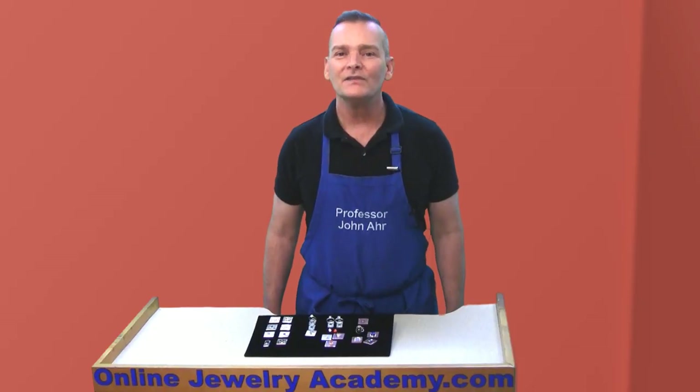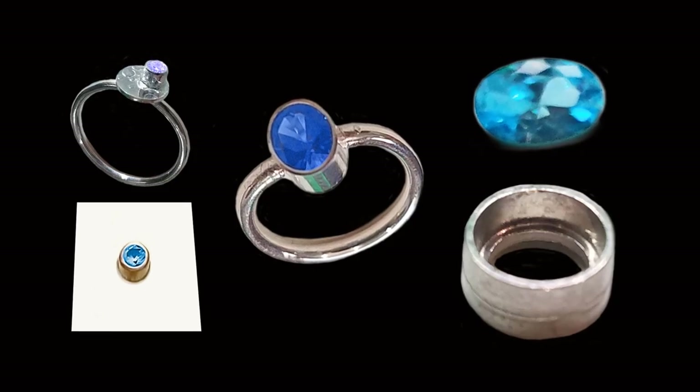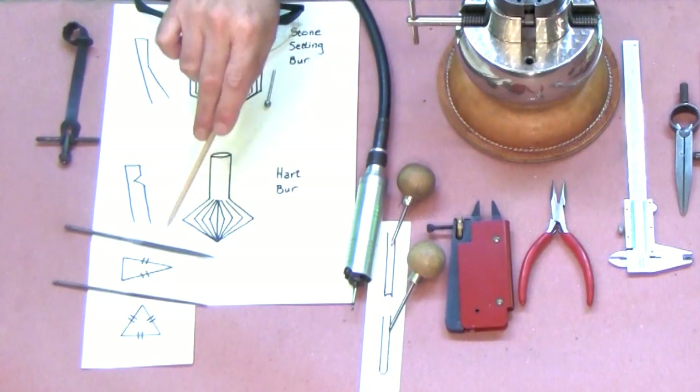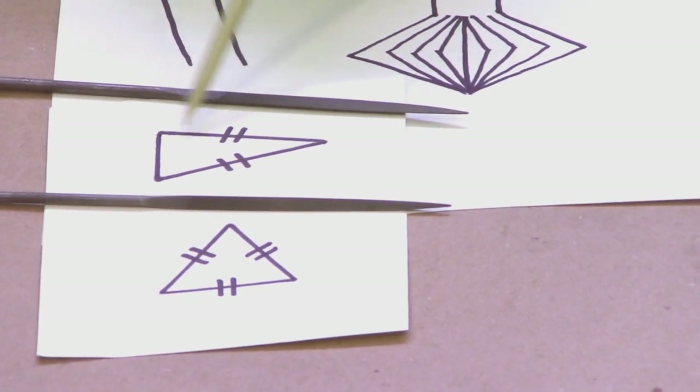In this course I'll cover bezel, prong, tube, and flush setting. Along the way I'll provide you with insights that will help you to quickly, efficiently, and safely set stones in a production environment.